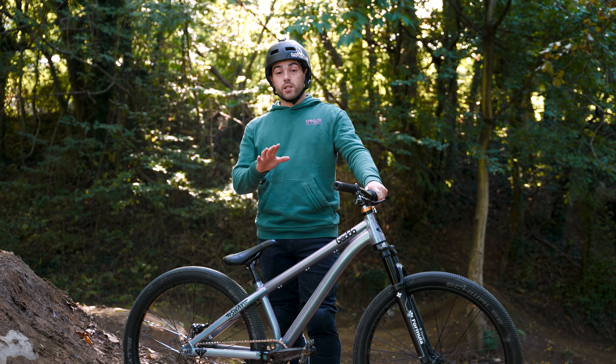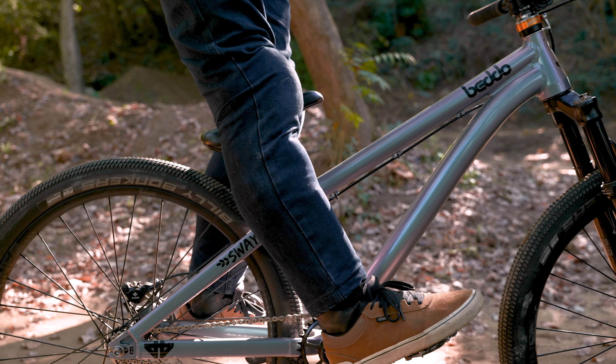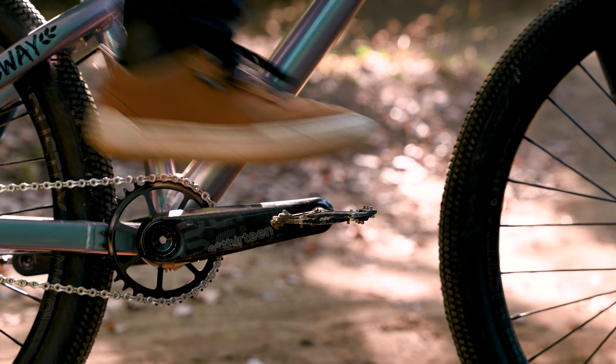The saddle is very important; in many tricks you will grab it with your knees or your hands. The right position is just under your knees. Flat pedals are a must, with good pins.